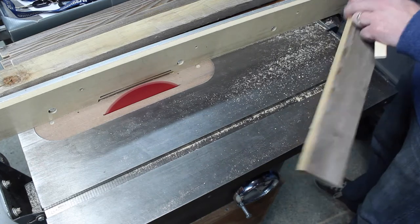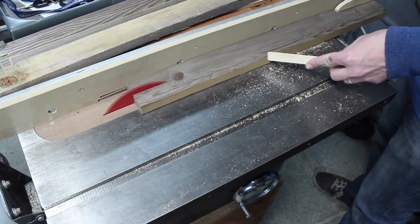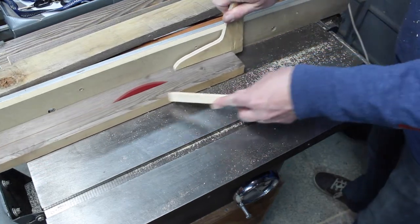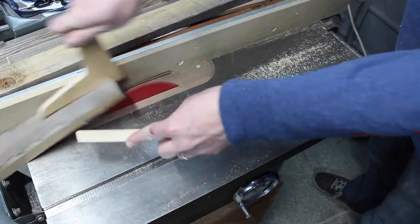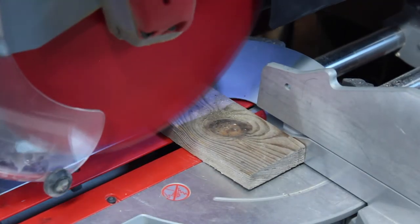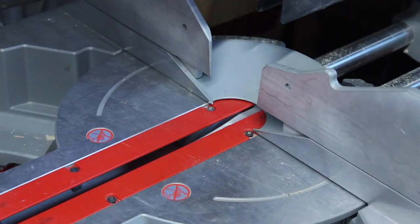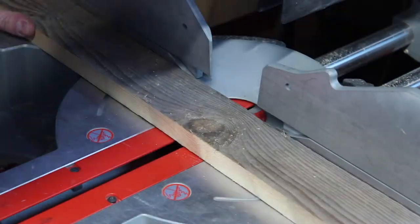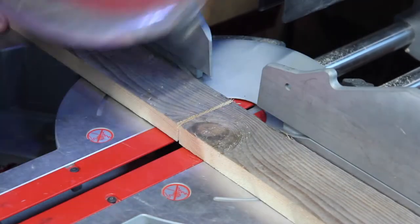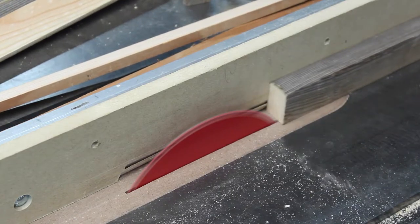I ripped them up and produced some strips to go between those other strips to kind of help fill the gaps, but at the same time keep it looking interesting. Some of the pieces were kind of gross and had ugly knots, so I just cut those pieces out before I ripped them. And then I ripped the pieces.